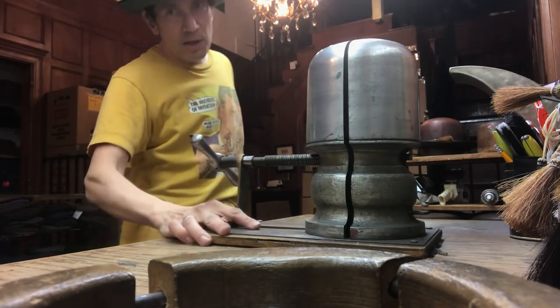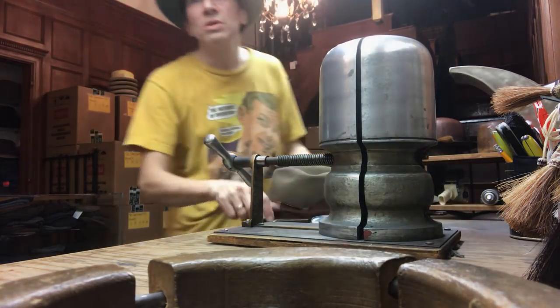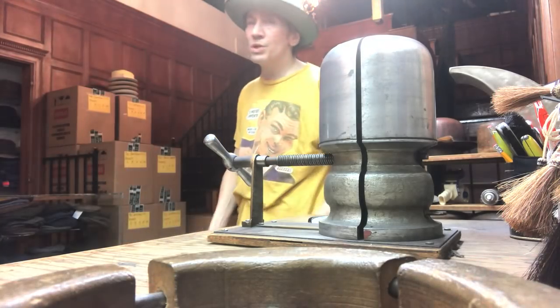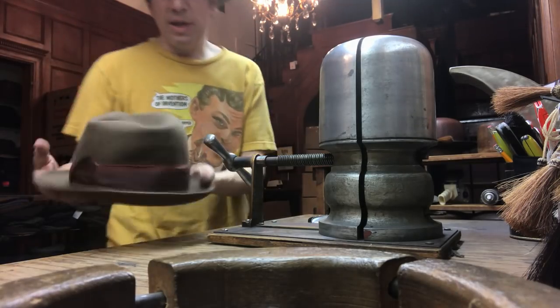Everybody's gone. We had a busy Sunday and I'm all alone in here. It's a huge, dark, old wooden space with rail and stuff. Anyway, what I'm going to do is just steam up my hat here.